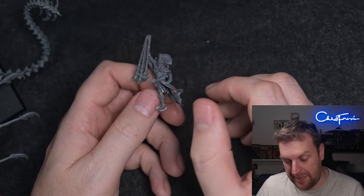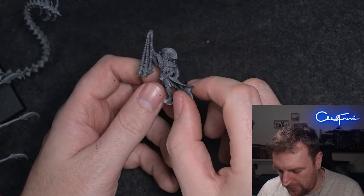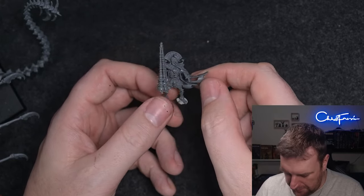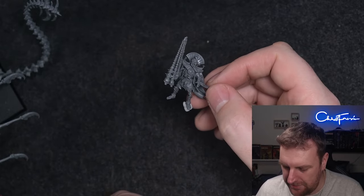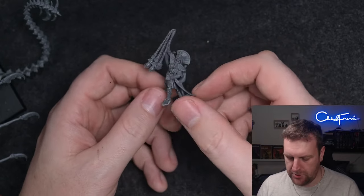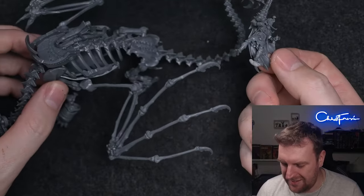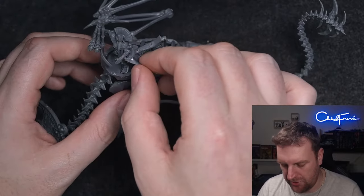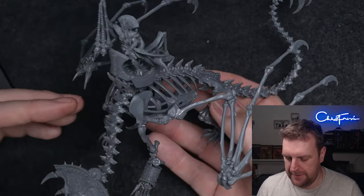What I might do at some point is get another bone dragon and convert one to put this king on. This guy with the flail of skulls would really benefit from a shield, but I put the wrong cloak on and this cloak doesn't fit the shield. So I really want to have this guy on a foot base. I could quite easily magnetize him — stick a couple of magnets or pins in his feet so he can slot onto a base or onto the bone dragon.